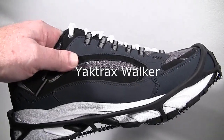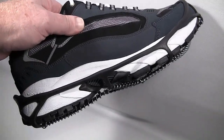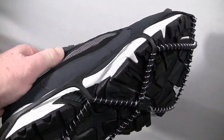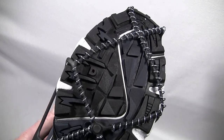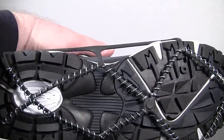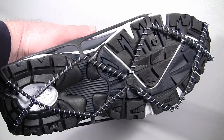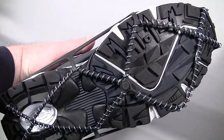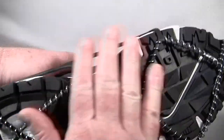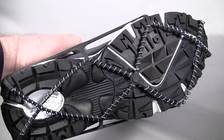This is the Yaktrax Walker, the original Yaktrax design. The stretch straps are made from an elastomer material that stays flexible down to minus 41 degrees. The coils are hand-wound stainless steel at 1.2 millimeters, giving you hundreds of biting edges that grip ice in all directions. When you first get them, you wonder how they grip because there's nothing sharp on them at all — but they do work very, very well.